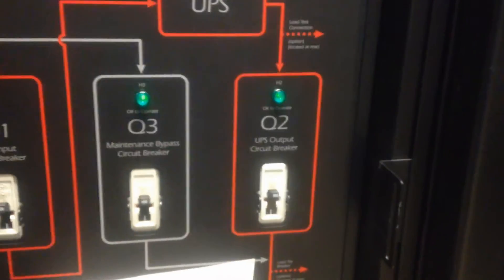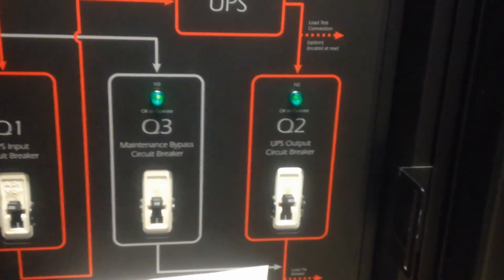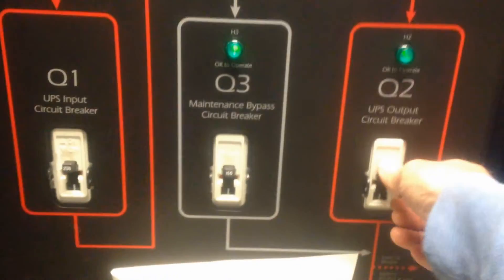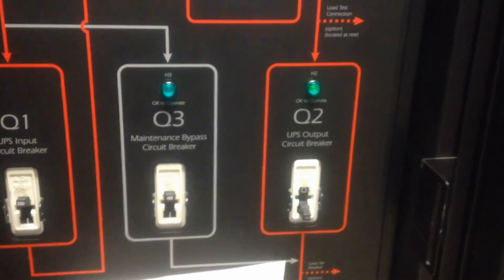Now you will notice that the green light above the Q2 breaker is on. That means you can operate the Q2 breaker without dropping the load. Go ahead and turn off the Q2 breaker. Now the UPS is in maintenance bypass.